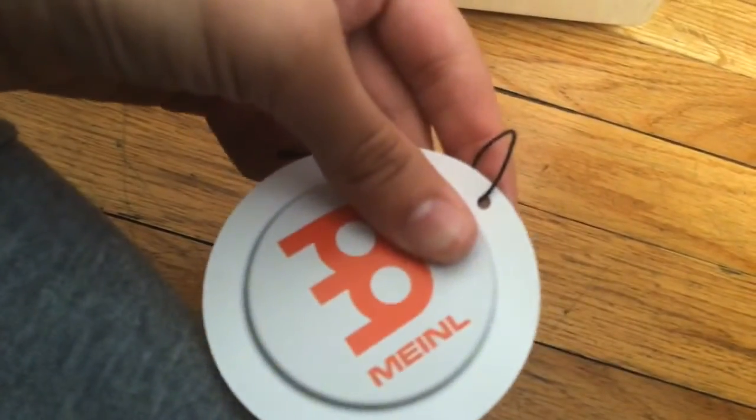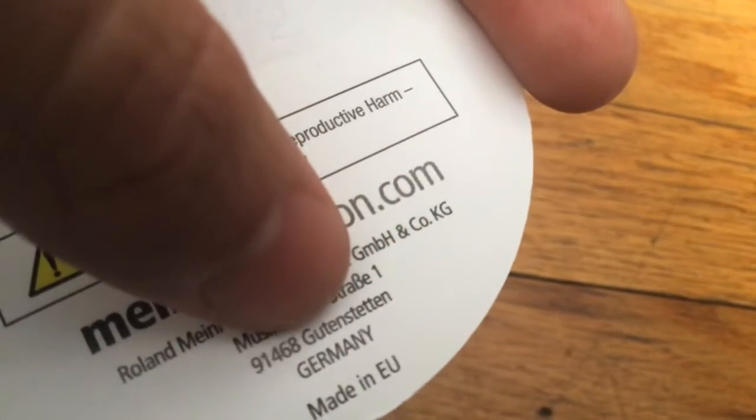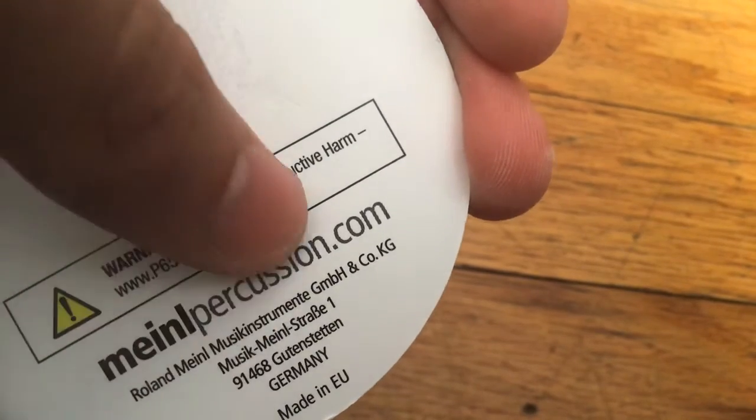Right here is the tag — it was made by Meinl. It says it was made in the European Union, but right here it says 'Musikstraße' and then Germany, so it was actually made in Germany, which is part of the European Union. The number 9146 is probably just the zip code.